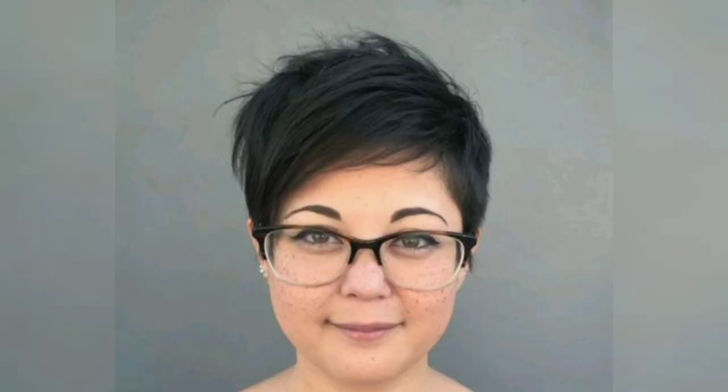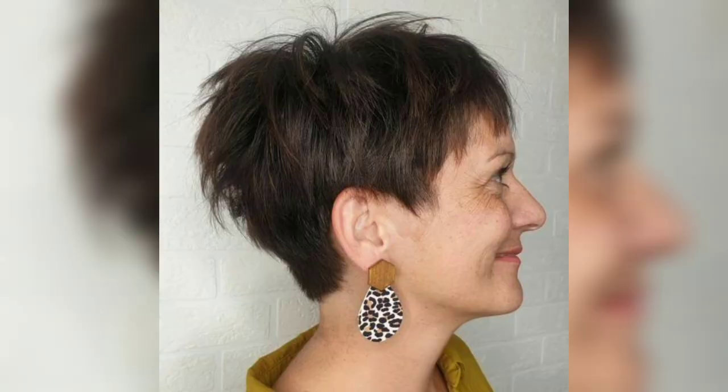Use a volumizing blow dry, directing hair forward and up, then finish with a flex-hold hairspray. Try a classic spiked pixie cut to match your look if you wear glasses — it highlights not just your haircut but your eyewear as well. Take your spiky pixie cut to the next level with high-contrasting highlights for a little extra flair.